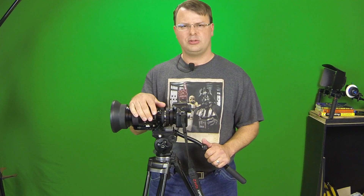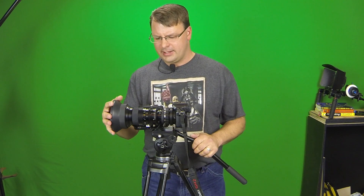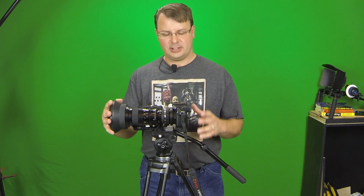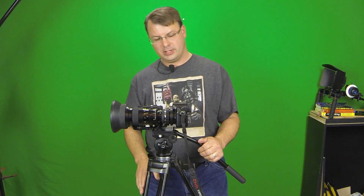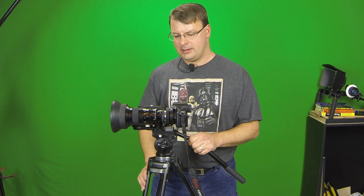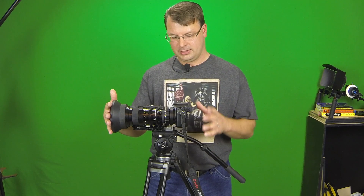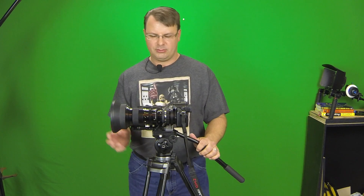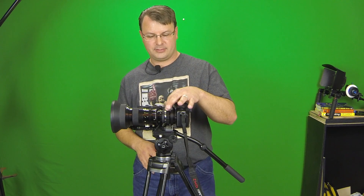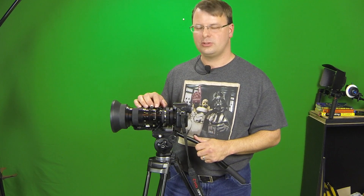Originally this was designed for the big news cameras like you see videographers carrying on their shoulder with the big eyepiece. They weren't really made for DSLRs or mirrorless cameras like this Panasonic GH2. This particular one was made for a multi-prism sensor, and since these are single sensors, you get a little bit of chromatic aberration if you shoot wide open. This lens starts at f1.6 and goes all the way to f22, though you don't really need f22 since it's pretty much closed by then.